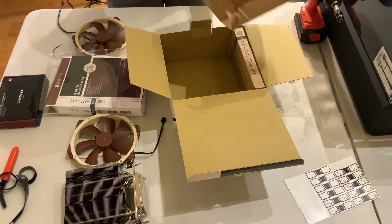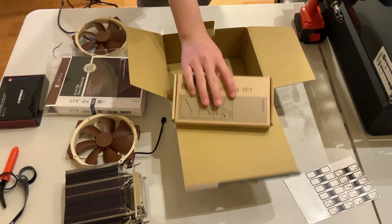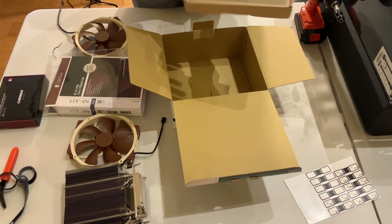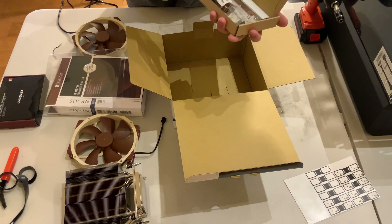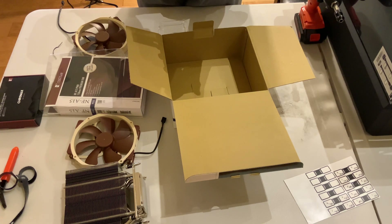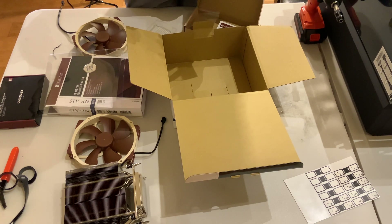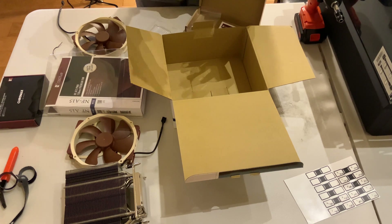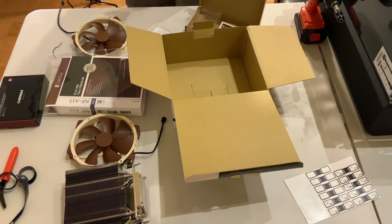All right, what else do we get in the NH-U14S box? We have a little accessory package here, and it's about time we take a look at it. Okay, here we get some Noctua NT-H1 thermal paste, a low noise adapter. I wonder what would happen if you put together two low noise adapters — I bet it'll just reduce the fan speed to nothing. Feels like there's some kind of resistor inside the shroud. We also have another bracket.